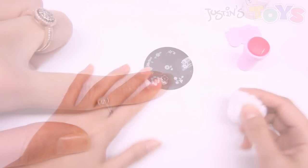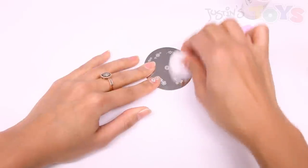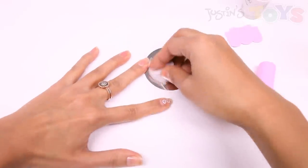To clean your products, just take nail polish remover and clean it off with a cotton ball or tissue, and everything comes right off. Now you're ready to make another design. It's as simple as that.